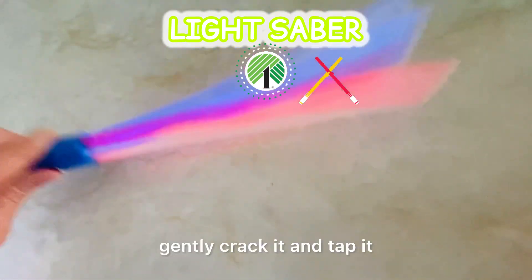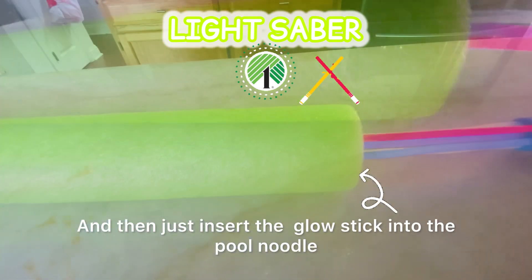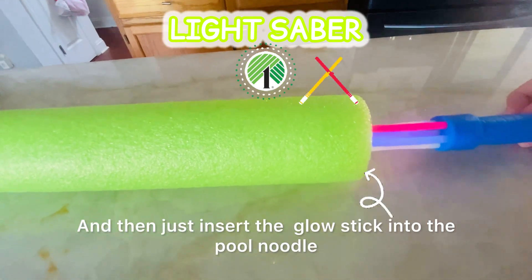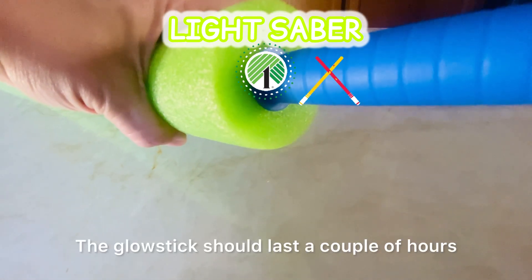We're going to repeat this process for the second one. Take everything out of the box, gently crack it and tap it, making sure you get the maximum glow, and then just insert the glow stick into the pool noodle. Now you have two lightsabers.